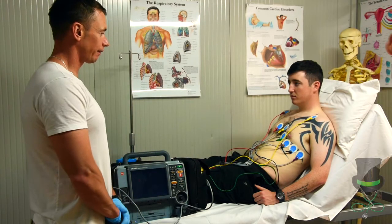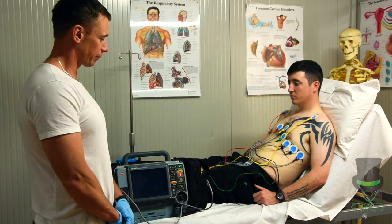After you place on the 12 leads, you now want to get your printout from your machine.